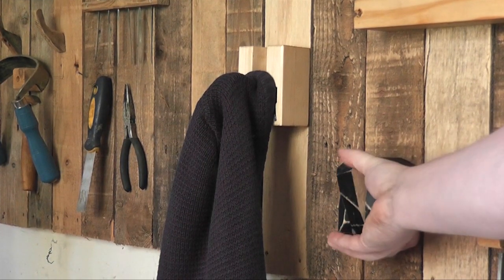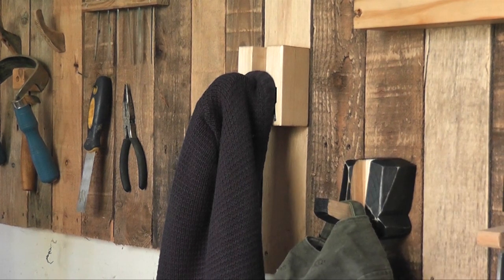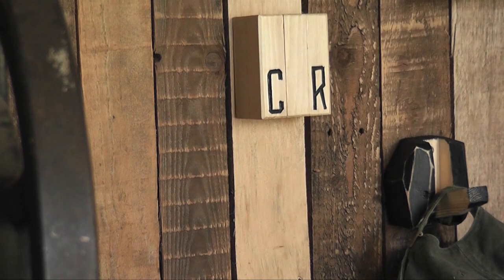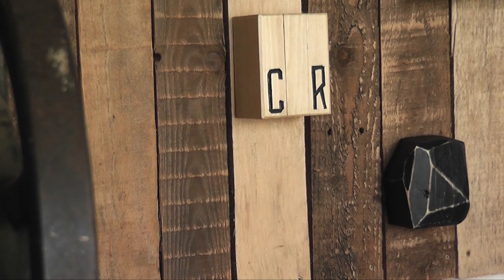You could be a bit more arty and make one like the block there, so that when it's shut up against the wall it almost looks like a piece of art. You could even make a really large piece of art that just has a couple of hooks coming out of it in random places — there are lots of different things you can do with it. Thanks a lot for watching, and hopefully I'll catch you again next time.